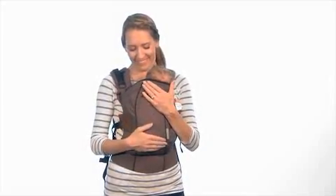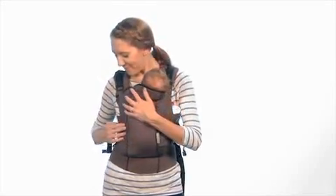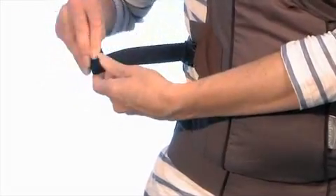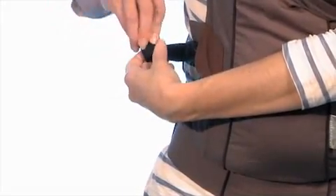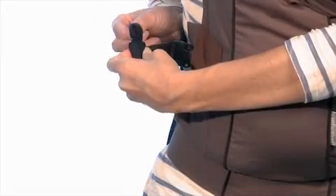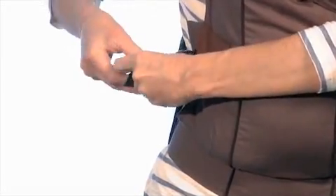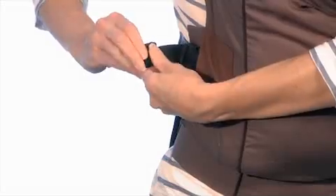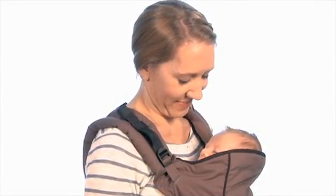Finally, roll up any extra strap ends and tuck them in with the elastic tidy loop to keep the carrier neat and fuss-free. Remember, baby's head should be turned to one side to ensure they can breathe comfortably.